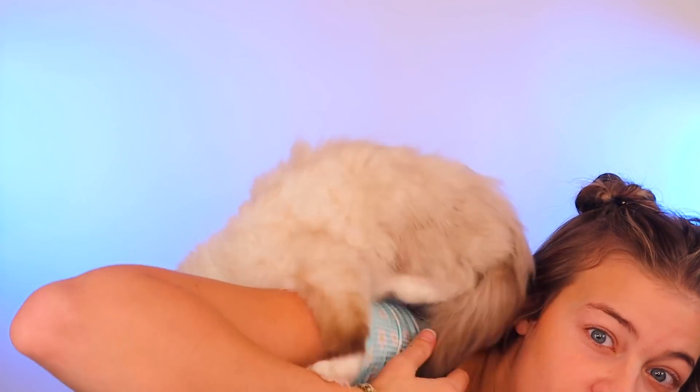Guys, guess what? I got a kitten — look at him! Isn't he perfect? He's floppy. I was trying to explain to him that I'm a YouTuber, but he doesn't know what that means. I don't have a name for him yet, so if you have any ideas, let me know. He's never been in the studio before, so he's a little overwhelmed. He's a cat — he can jump from things. Let me know if you guys think of a name; I have a few options but I'd love to hear your ideas.